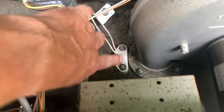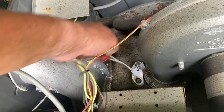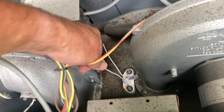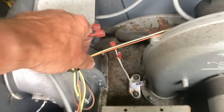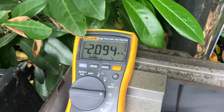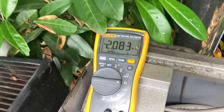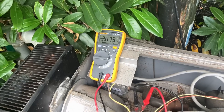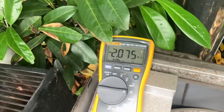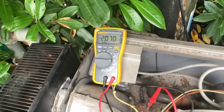This is our hot surface igniter. We're going to remove the two wires from it and ohm out the hot surface igniter to see if we have good resistance. Yeah, we've got a bad hot surface igniter — a thousand percent. Look at that. It should be in the 50–100 ohm range of resistance, but we're getting negative two.